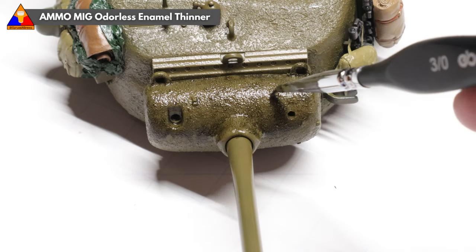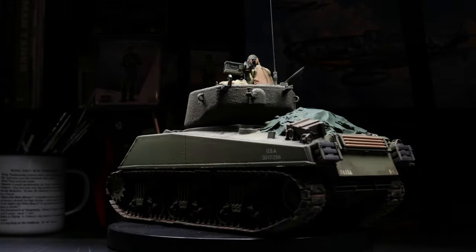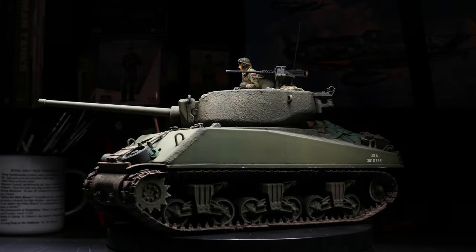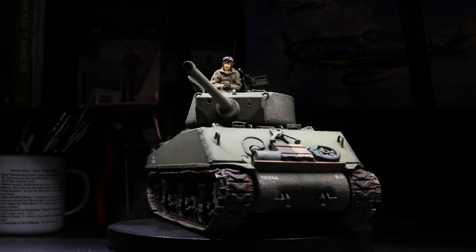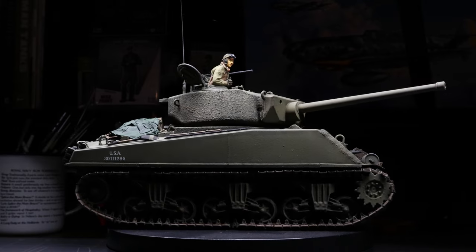Once you're happy with the effect, you can let it dry completely and finish up your model as you usually would. And as you can see with the turret of this Sherman Jumbo here, you're left with a beautiful rough cast texture. As I mentioned earlier, this is a little more exaggerated than you'd see on a real American World War 2 tank, but at this scale, ramping up that effect a bit really helps your model stand out when it's sitting in your display case, on your office desk, or at a scale modeling competition.